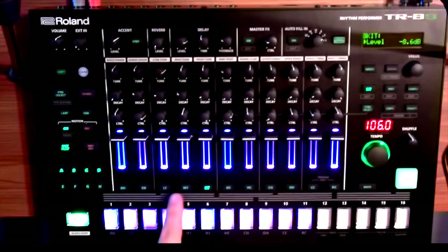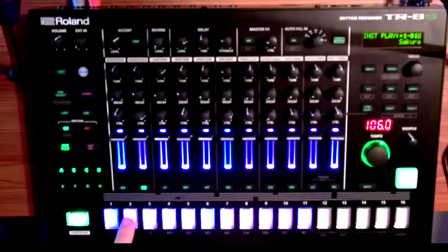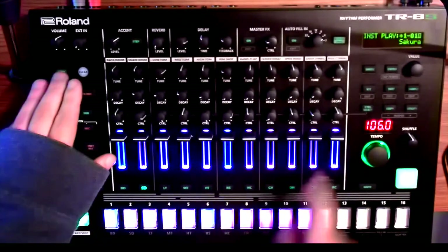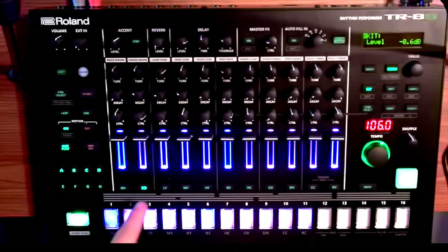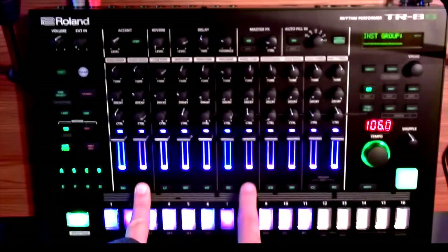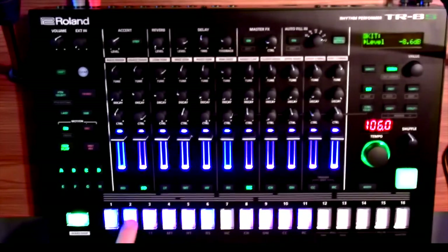If you wanted to group something — so if I want my snare drum to also do my hand clap — let's go back in there: shift, kit, hold the snare drum down, instrument group, press the hand clap, HC.